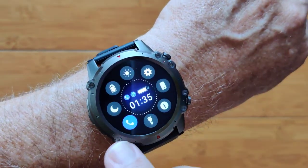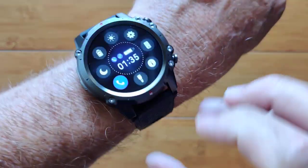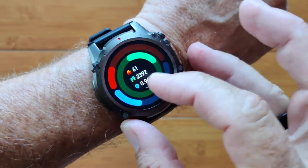Do not disturb. Bluetooth calling with this one, with a nice speaker on the side, and it streams music as well.